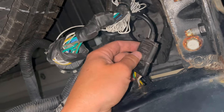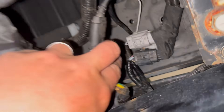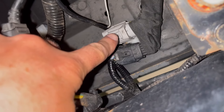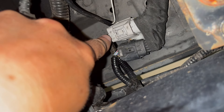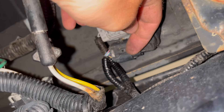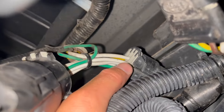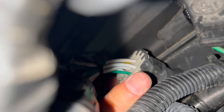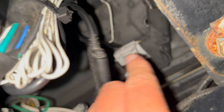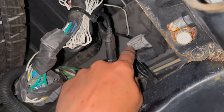I've also got this one that I need to disconnect — you also will not have that one. And then these two up here. So disconnect this one: you just push that button there and pull out. This one here has a little tab — you need to stick a flathead screwdriver right under that lip and then pull it out. And then you'll be disconnecting this one here as well. So those three, plus the extras for my setup.